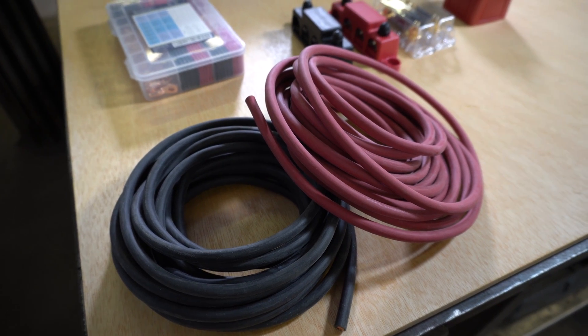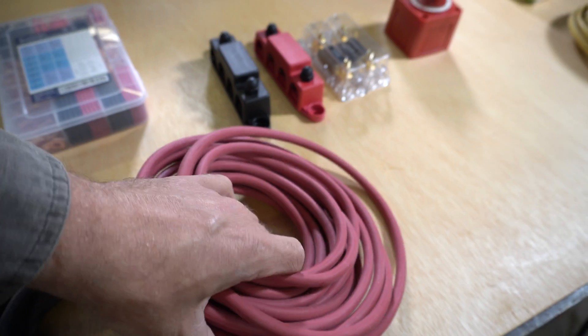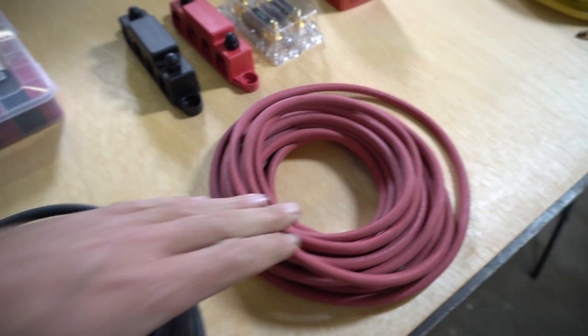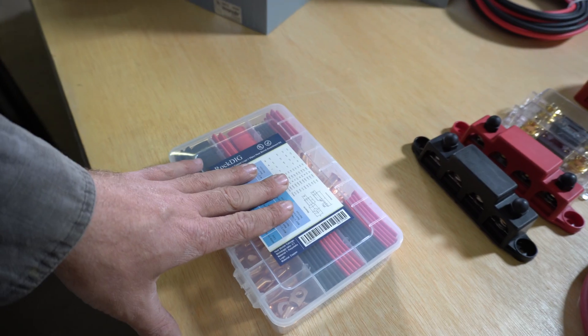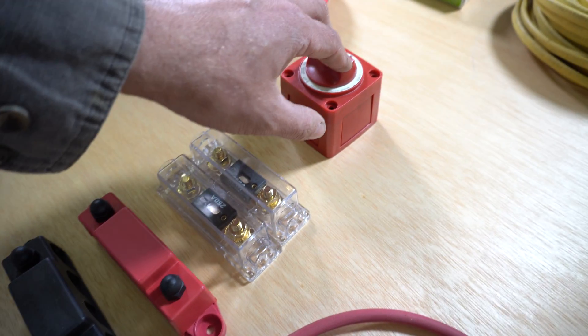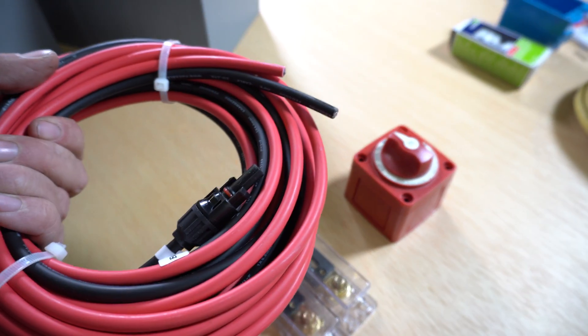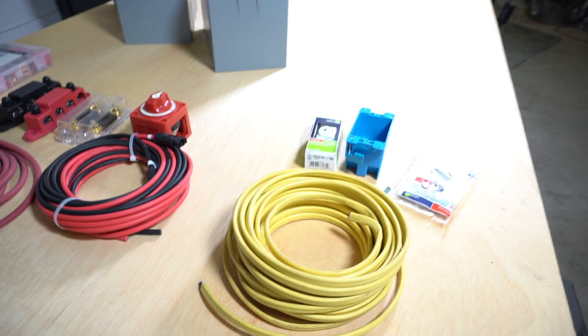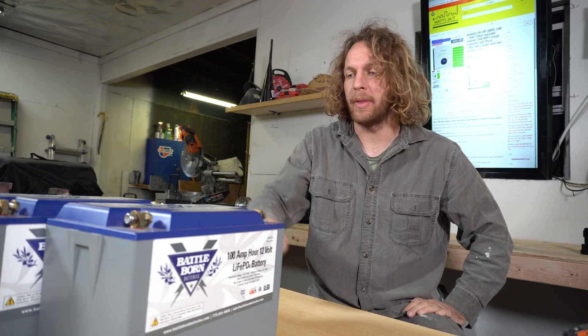So today we're going to need black copper wire — red for our positive, black for our negative. We'll need a terminal kit, some 250 amp battery fuses, and a battery disconnect. We also have a solar power wire to hook up our solar panels, and some AC wire with a plug.